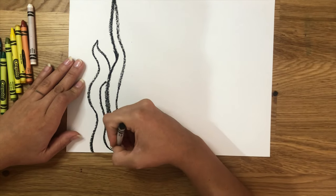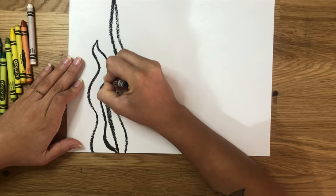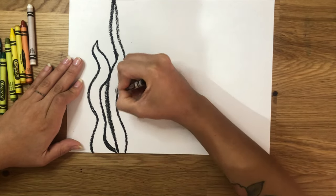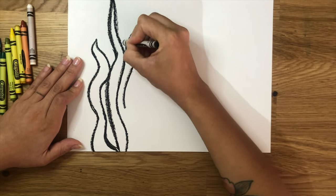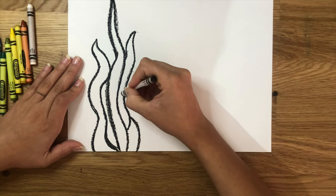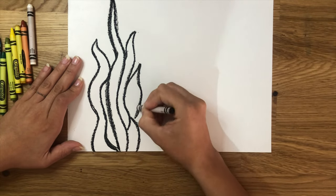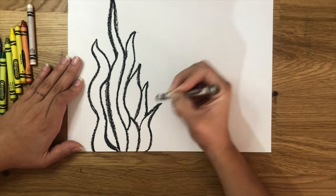Go back to that dot and repeat the wavy line one more time. We're going to repeat this shape over and over, but this one will be the tallest one, so the next ones after this are going to have to be shorter. Add one on the left, another one on the right, and then more little ones coming out from the right side. Make them progressively shorter.